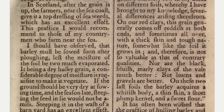In Scotland, after the grain is up, the farmers near the sea coast give it a top dressing of seaweed, which has an excellent effect. This practice I would recommend to those of my countrymen who farm near the sea. I should have observed that barley must be sowed soon after plowing.